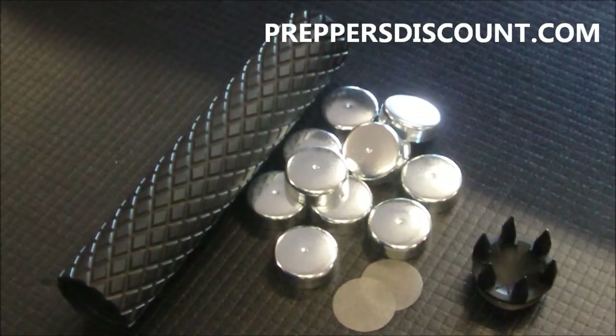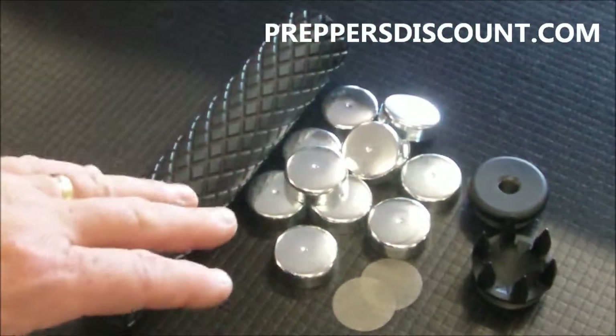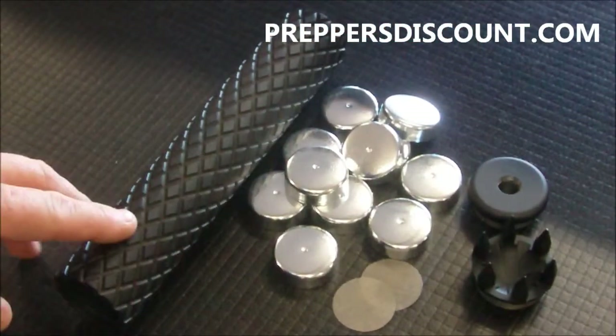Hi there and thanks for joining us here on Preppers Discount. Today we're going to be talking about our King Cobra Solvent Trap Cleaning System. I'm going to go over the pieces here with you.